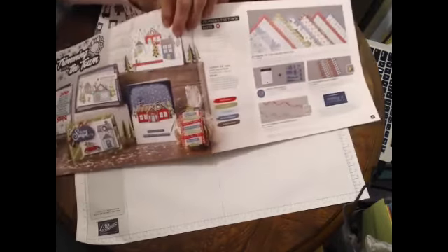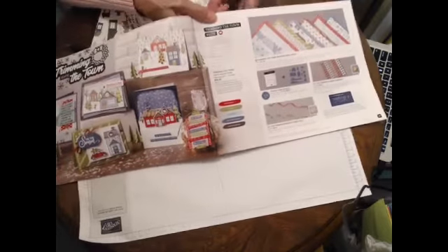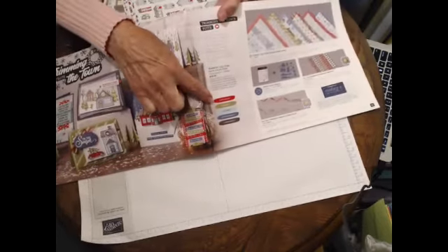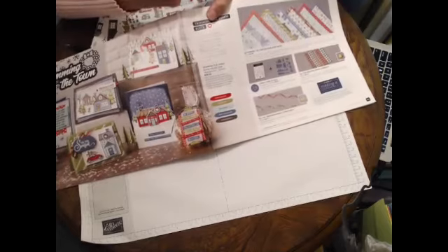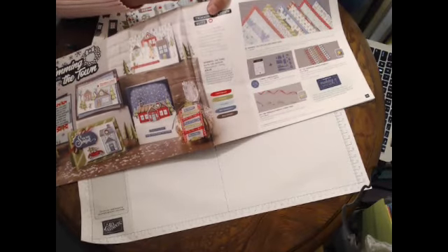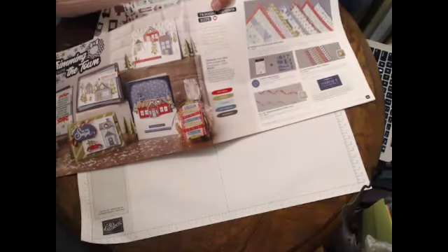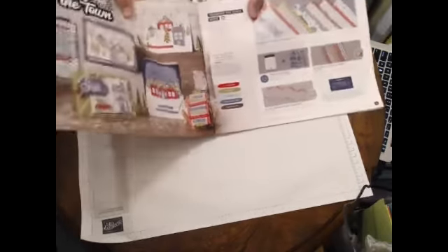If you don't want to buy the die cuts, it's pretty easy to just cut the houses out of the papers, which you'll see in a minute. These are the colors that coordinate: Poppy Parade, Old Olive, Pool Party, Misty Moonlight, and Early Espresso.